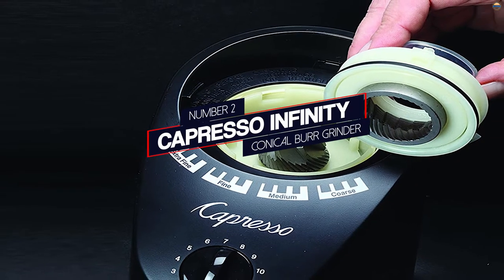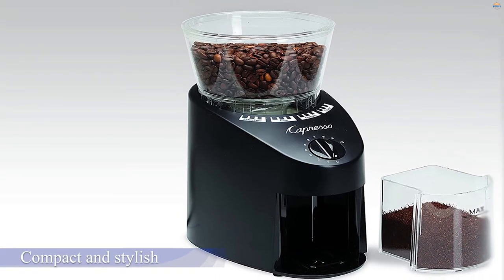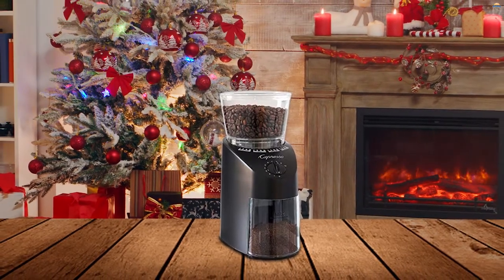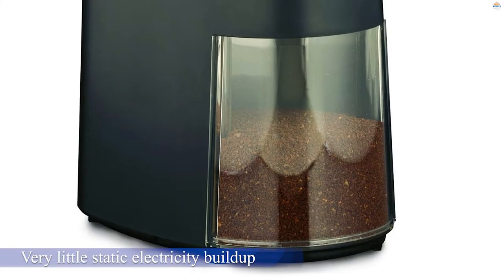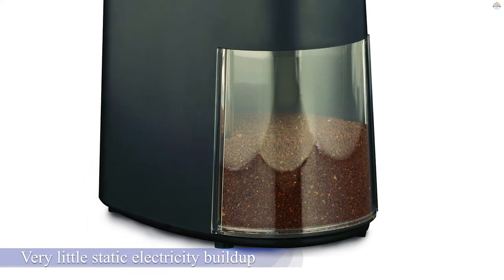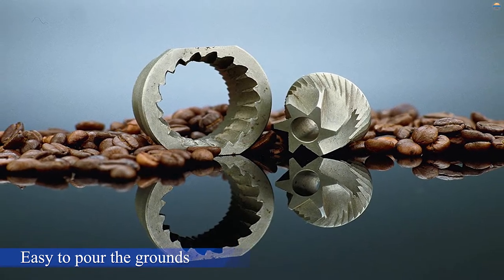Number two: the Capresso Infinity conical burr grinder. Our runner-up is another commercial-grade coffee bean grinder that delivers everything from a coarse ground coffee to an ultra-fine Turkish grind. It's compact and stylish, so it'll fit well with any decor. This grinder is quiet and dependable, with very little static electricity buildup while delivering consistent results. It's easy to pour the grounds directly from the hopper into your espresso machine or coffee maker. The bean hopper on top will hold about half a pound of beans.